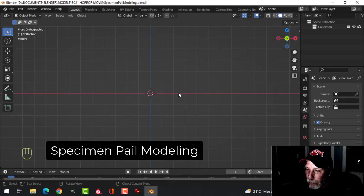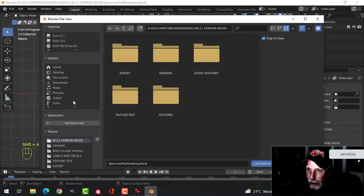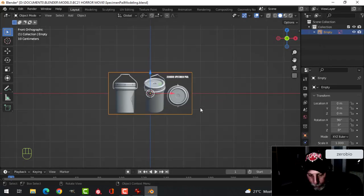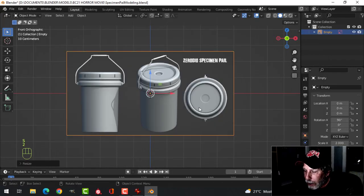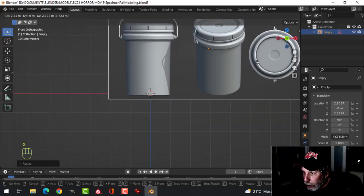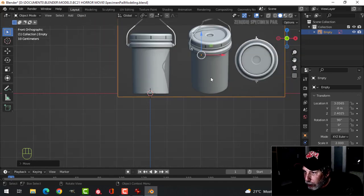Here in Blender, I'm in front view and I'm going to press Shift-A, image reference, and load that in. I'm going to press S2 to scale it up a little bit and G to pull this so that the 3D cursor is pretty much at the bottom center.